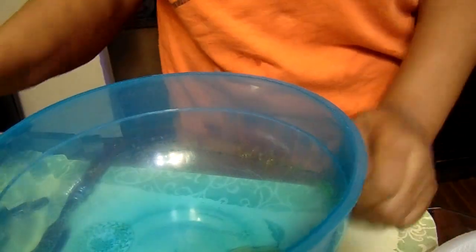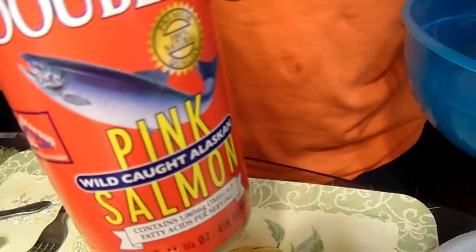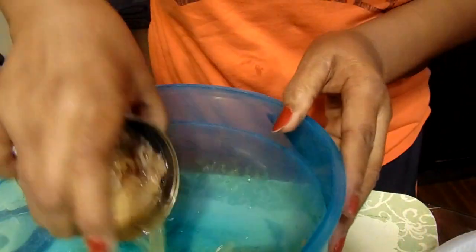Hey y'all, welcome to George Cooking for the Soul. Today I'm making salmon croquettes. This is the salmon — a kind of pink salmon.